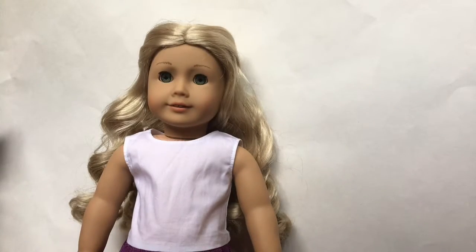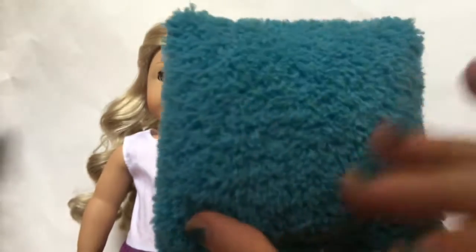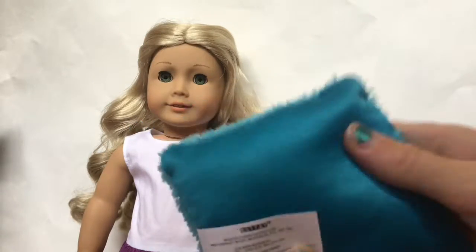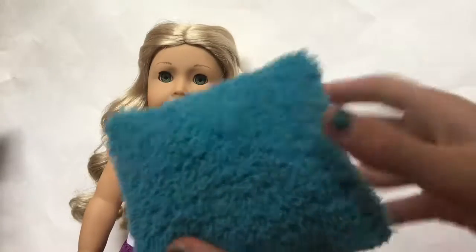The next thing that comes in the set is this really cute pillow. It's blue and fluffy and it's going to go great for any dollhouse. On the other side it's kind of like a satin — it's definitely not real satin, but it's really soft like satin is. It's just really cute.